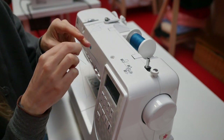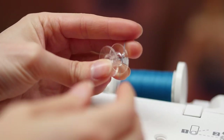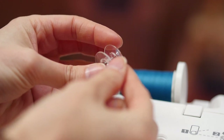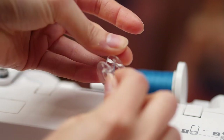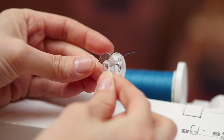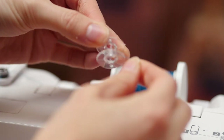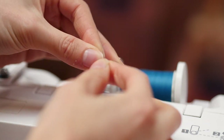On your bobbin there is a little hole that you can poke the thread up through. What I normally do is hold on to that thread while I wind it a few times. It depends on the model of your machine.